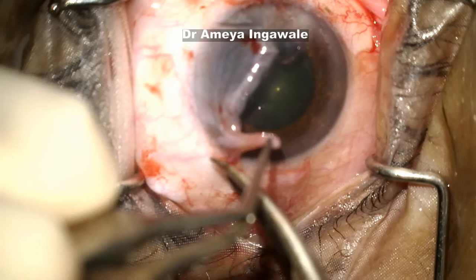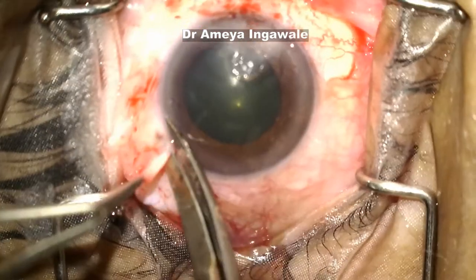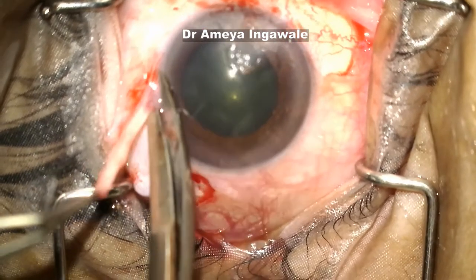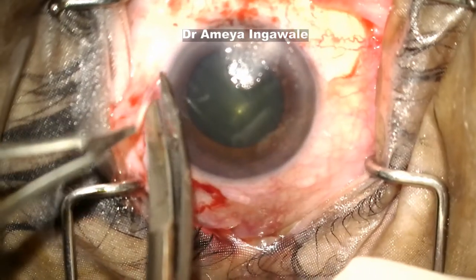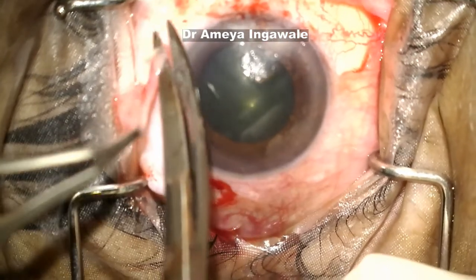Once you have separated the graft, you can cut it off. There is no need to take limbal stem cells in pterygium surgery — you just need the conjunctiva. There is no need to go into a deeper dissection into the cornea and take a keratolimbal autograft; that's not required. A conjunctival autograft is adequate.